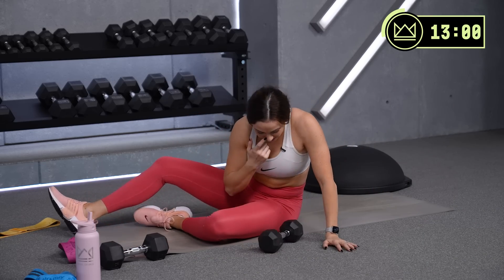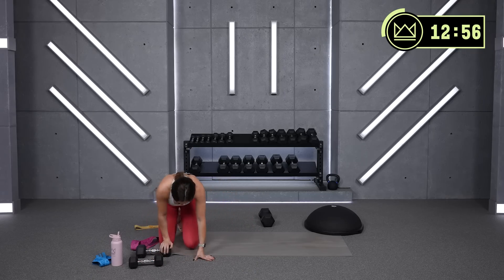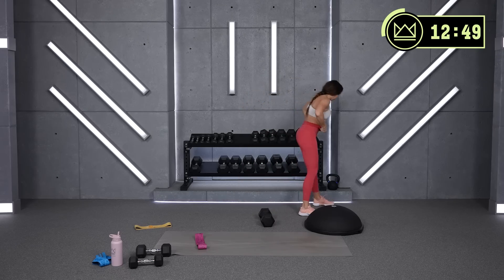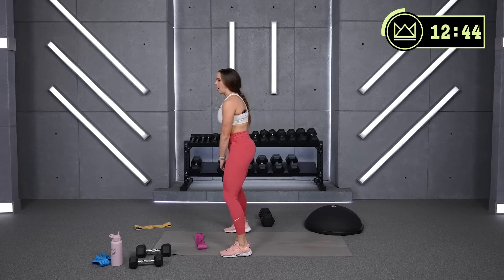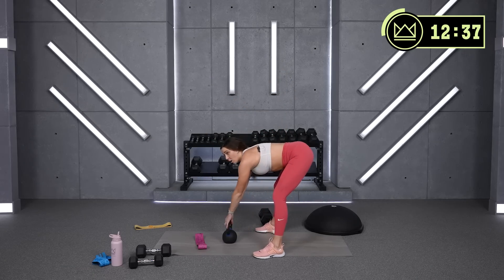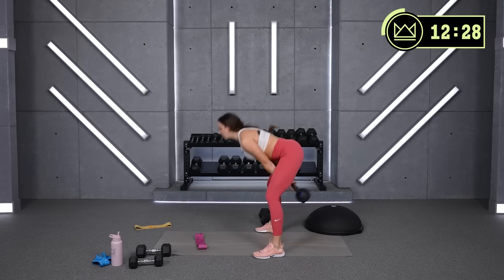30 seconds to rest. We're going into kettlebell or dumbbell swings, superset with Superman holds. The swing comes from a hinged position — make sure you're not just squatting and you're not rounding your back. We swipe it back through our quads right here. Heels down, swipe back — let's go. Dig the heels in.